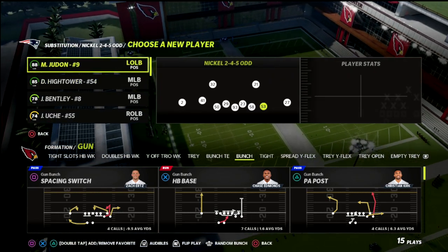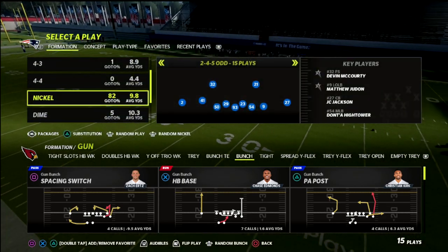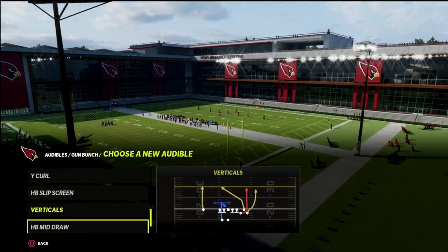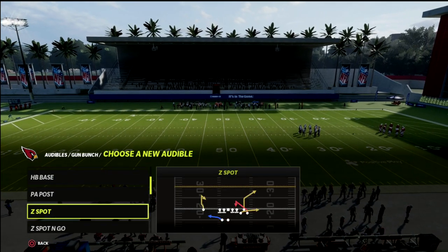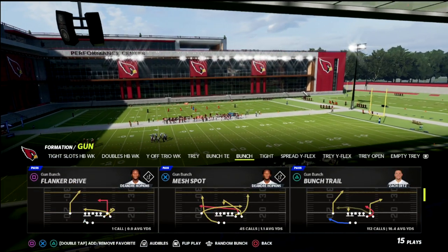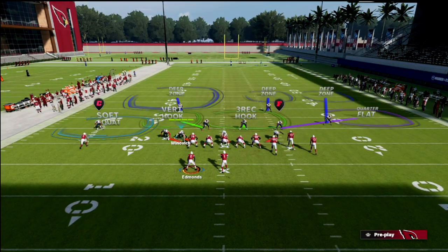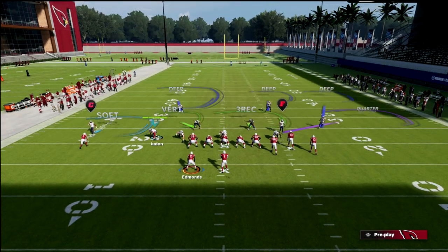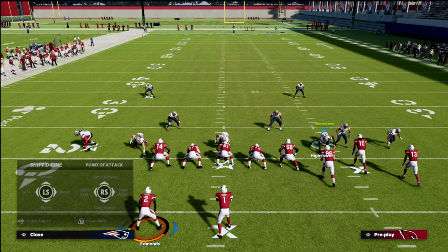We're going to put our best pass rusher right here. We're going to come out in cover six. The way this defense works is really simple — literally all you do is spread your linebackers, spread your defensive line, and then press. From a pressure perspective, for a base rush, all we're going to do is crash our line to the right a few times, which changes the blitz angle.